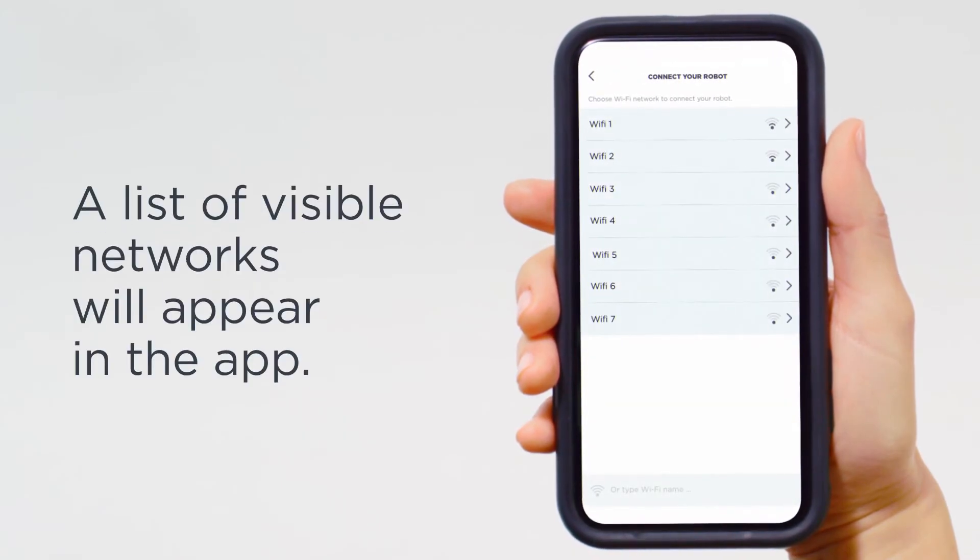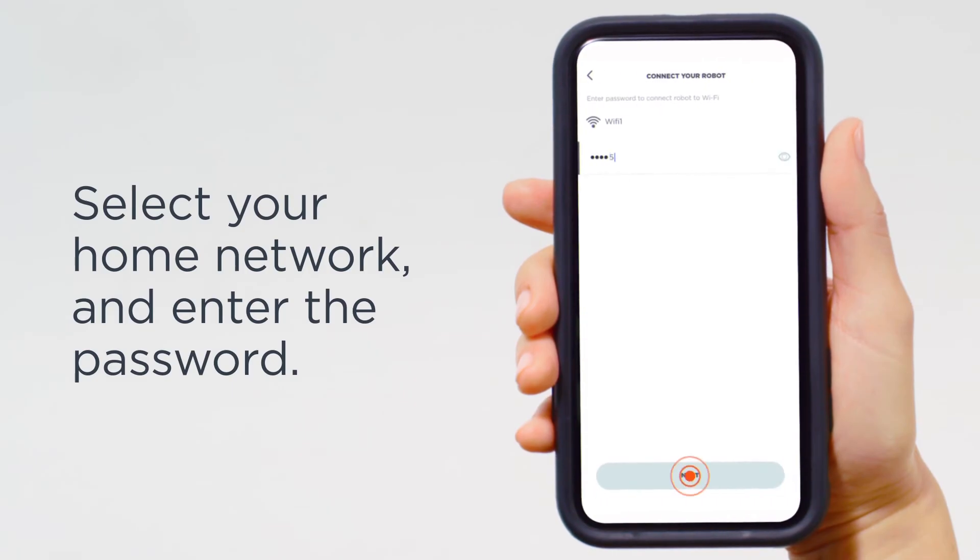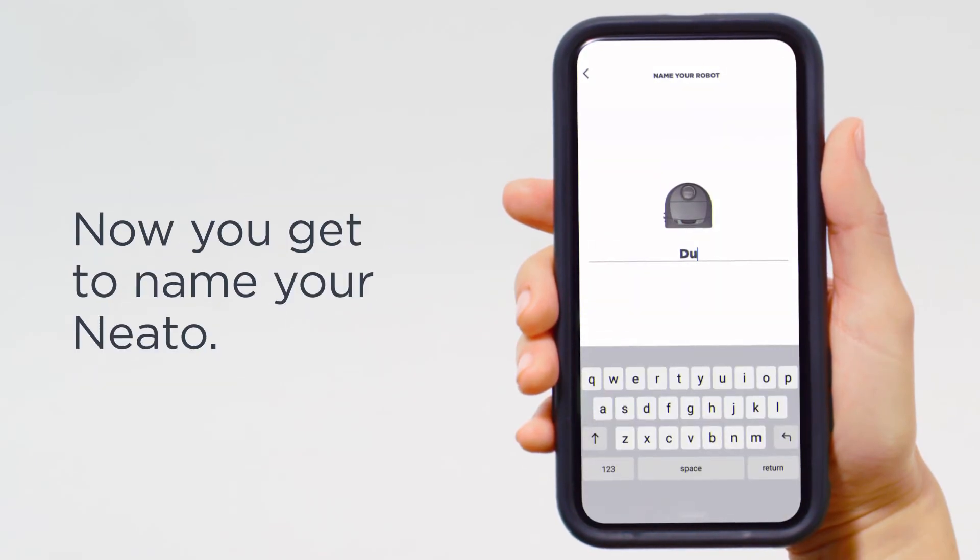A list of visible networks will appear in the app. Select your home network and enter the password. Now you get to name your Neato.